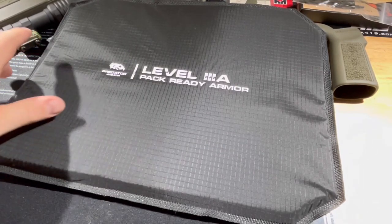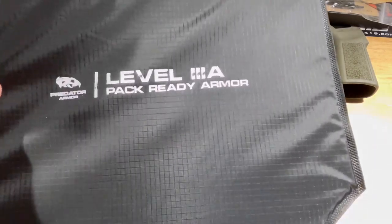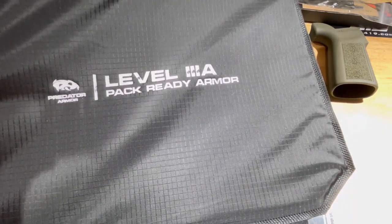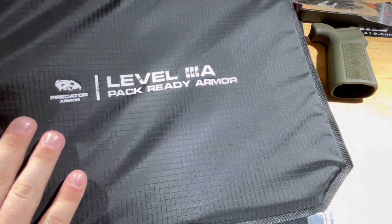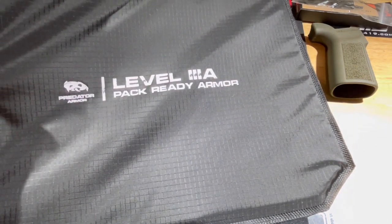Alright guys, welcome back. We have some Predator Armor that we're testing. This will be the panel that we shoot later in the video, so next time we see this panel it will be disgusting. I know one of the guys who works with Predator Armor - his name is Cole. He's a fantastic dude. He shoots long range, part of the Long Range Tactics podcast. Cole and his team sent this out for review, so we're going to shoot it.